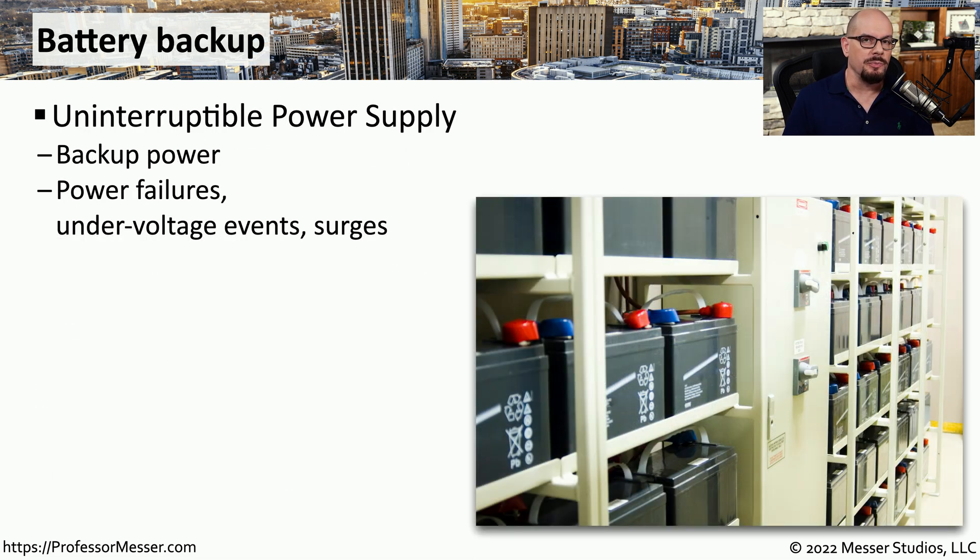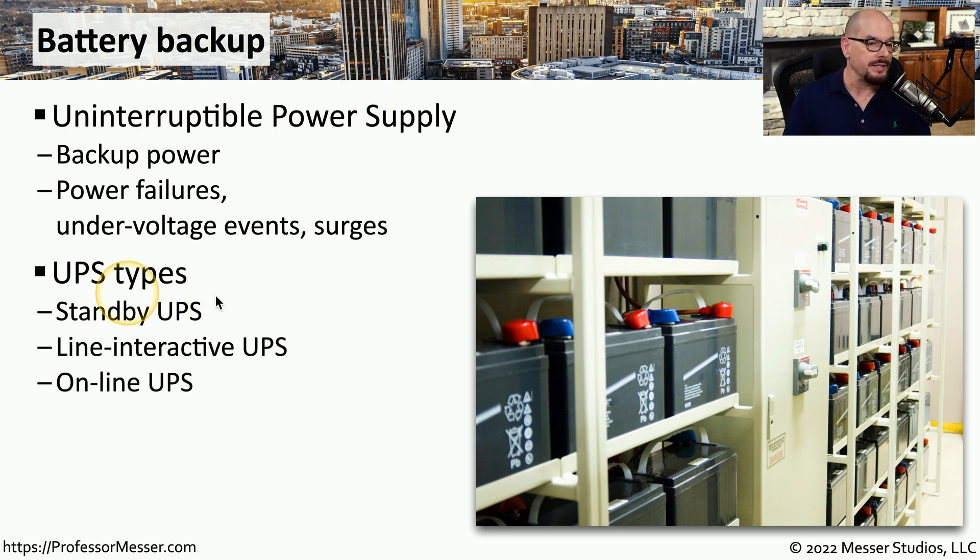If you work with servers or in a data center, then you're probably already very familiar with a UPS, or Uninterruptible Power Supply. This is a power source that is always available — even if you lose main power, there are battery backups that will always provide power for your systems. There are different types of UPS systems. A standby UPS is always connected to main power, and if that main power goes away, it will internally move itself over to the battery backup. A line interactive UPS is always connected to main power but also has connectivity to the internal battery, so if you lose main power, it's a much shorter time to make the transition onto battery power. And as the name implies, an online UPS is always connected to the battery, so if you do lose main power, there's no switching that takes place because you're always connected to that internal battery.